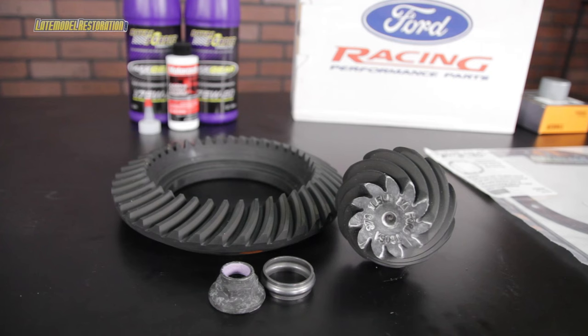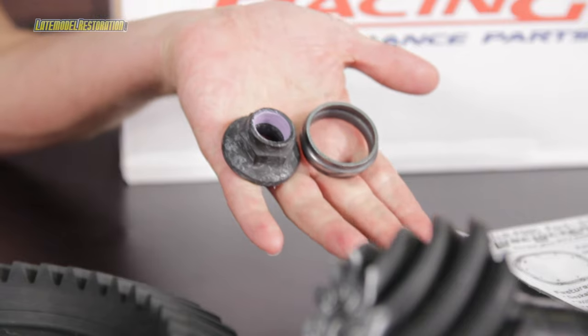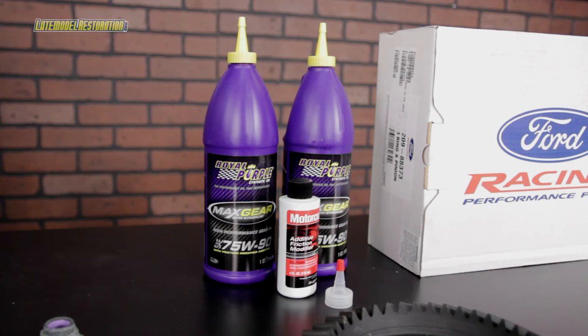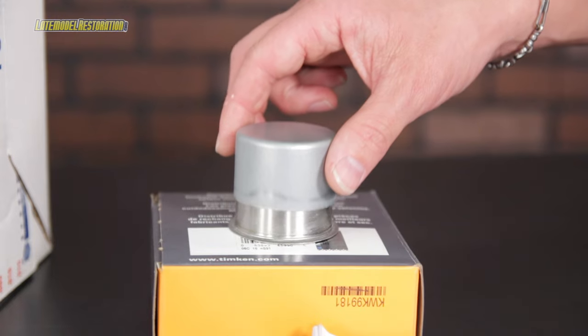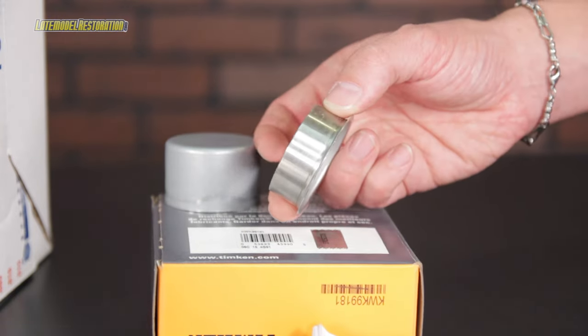Most namely, a new set of Ford Racing gears for your 8.8, along with an install kit and some axle bearings and seals if you want to make sure those are replaced. Some quality gear oil and some friction modifier. A couple of things you may want to think about: a reusable cover gasket, and if your Mustang has some miles on it, one of these seal savers — that way you don't end up with a leaky pinion seal.